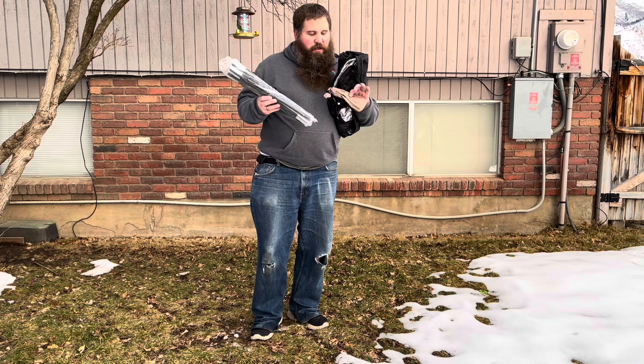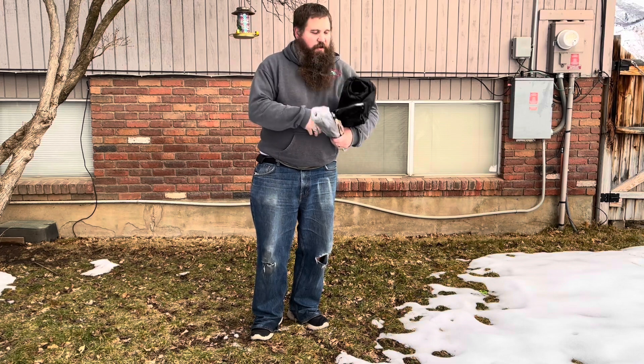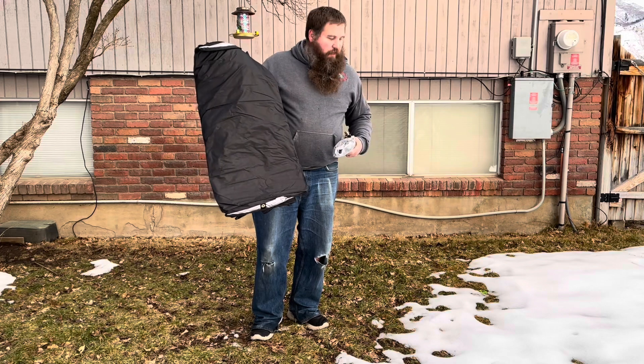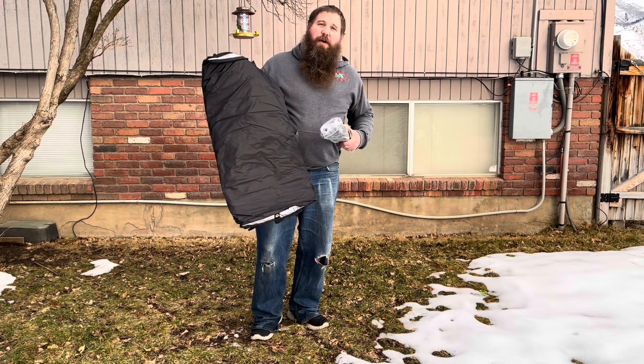We've got the poles right here, some stakes to secure it to the ground, and then here is the tent. I'm going to lay this out on the ground and show you how to assemble it.